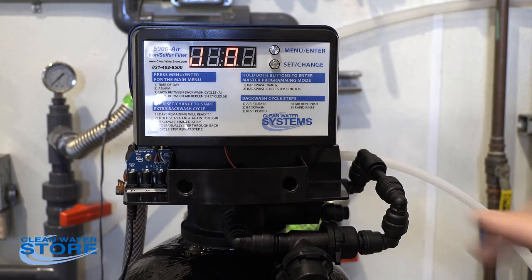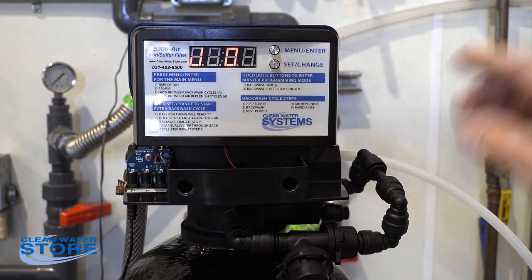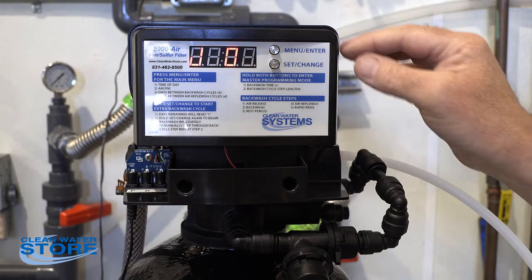You can change the J value. If you're set at J zero, you're not going to get any chemical draw at all. J2 is where we recommend you start setting it, but today we're going to set it at the max, which is four.